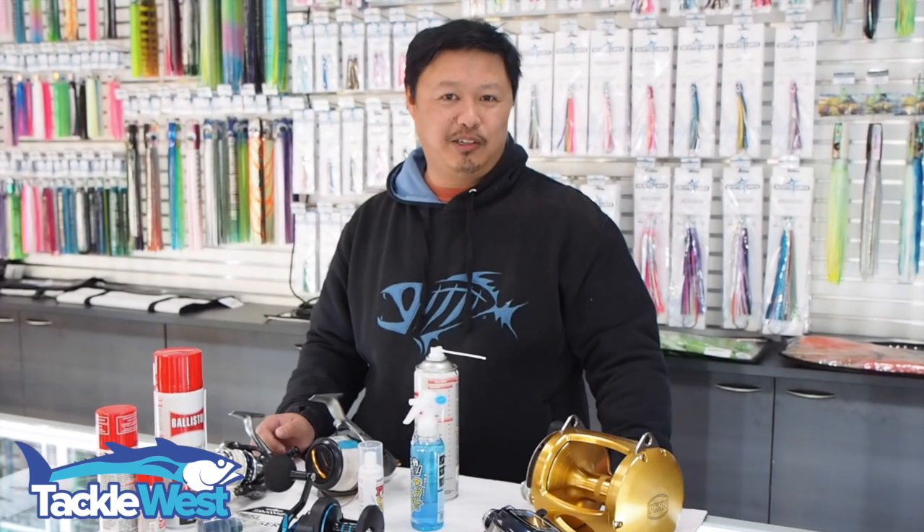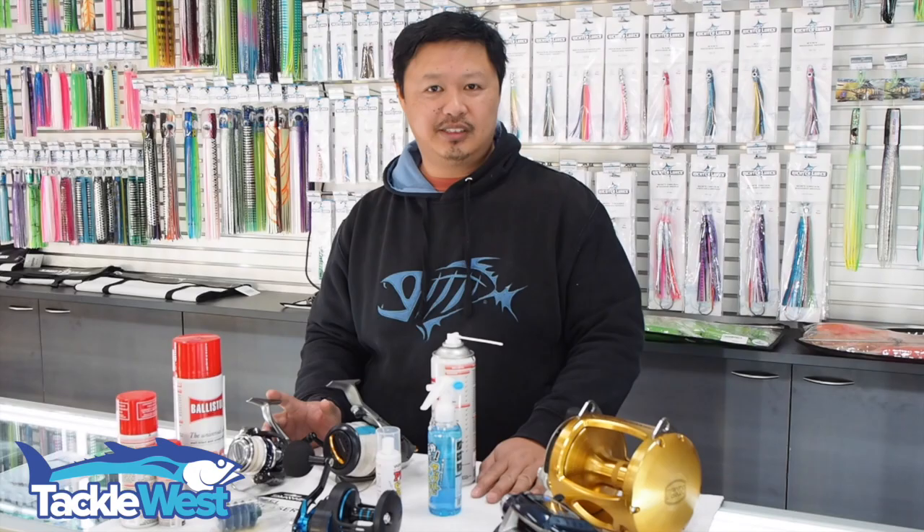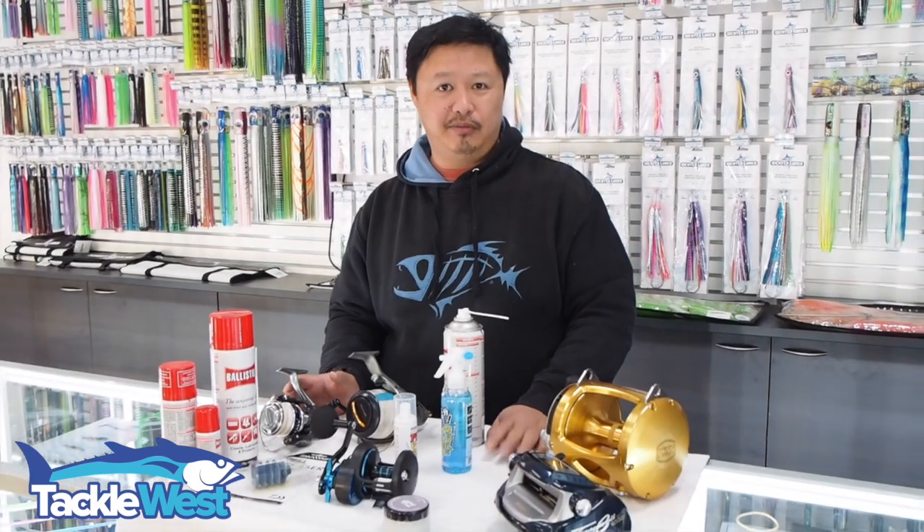G'day guys, it's Honsu again from Tackle West. Today we're just going to do a basic rundown on reel maintenance, particularly what do you do after you rinse off your reels.